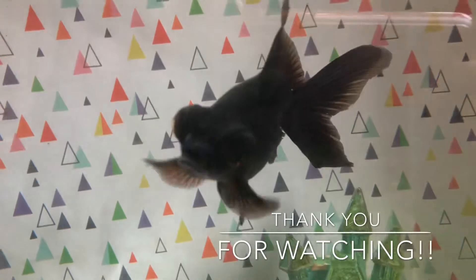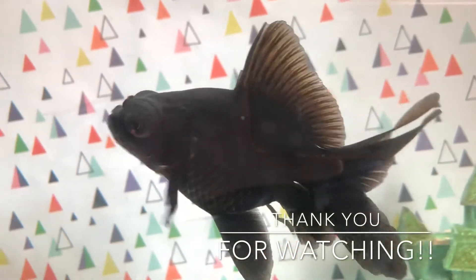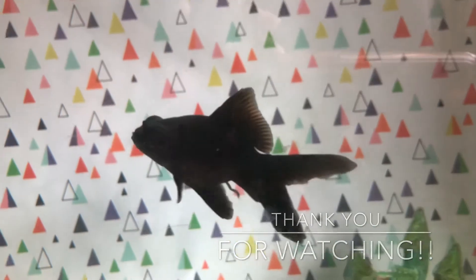Casey took a long time to eat it — it was definitely a grazer wafer, which was cool; it kept the fish busy for a long time. Thank you guys so much for checking out our fish food review. Let me know what you think in the comments down below, and I'll see you all next time.